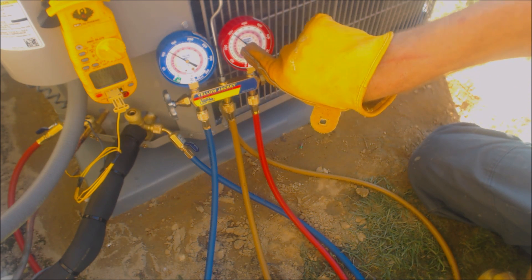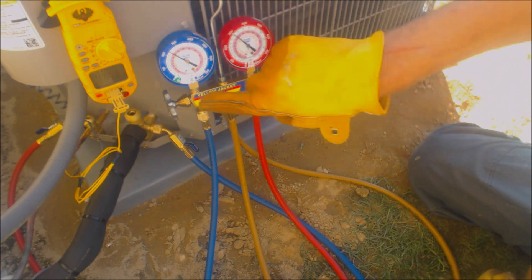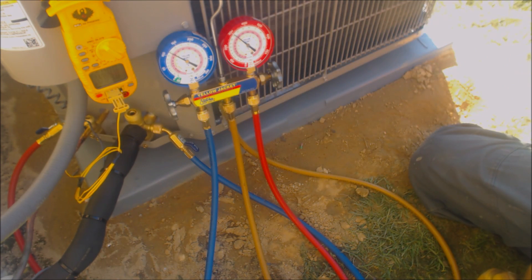We're at about 96 degrees sat temp and 84 degrees on the liquid line, so that's 12 degrees of subcooling. I'm going to go ahead and disconnect my gauge set and we should be good.